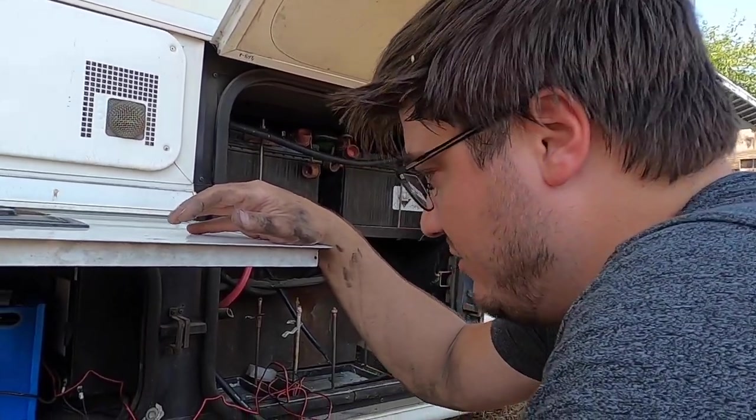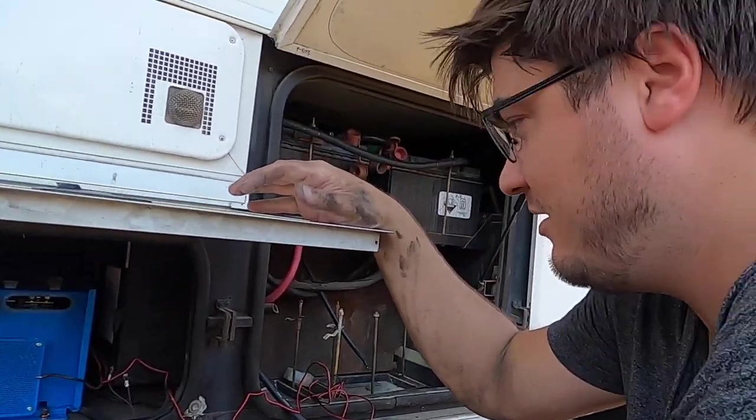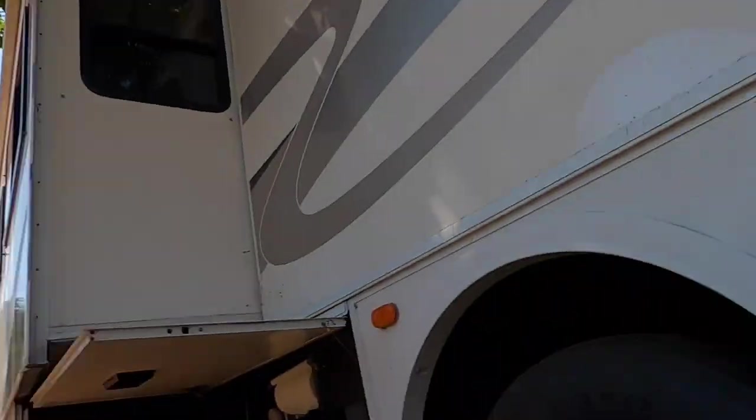Nothing has quite been done properly. And why the manufacturer decided to make the generator start off of the coach batteries instead of the engine batteries, I don't get. Generally you start your generator to recharge your coach batteries, but if it's drawing off your coach batteries, you can't start the generator — which means if you kill your batteries, you're toast.